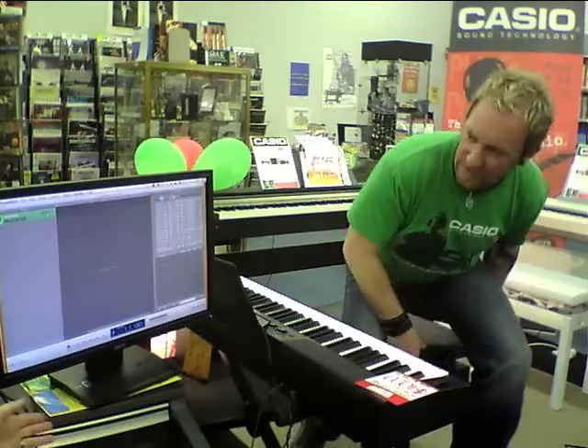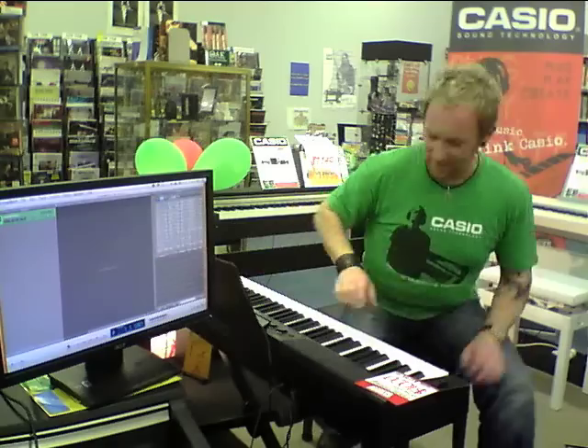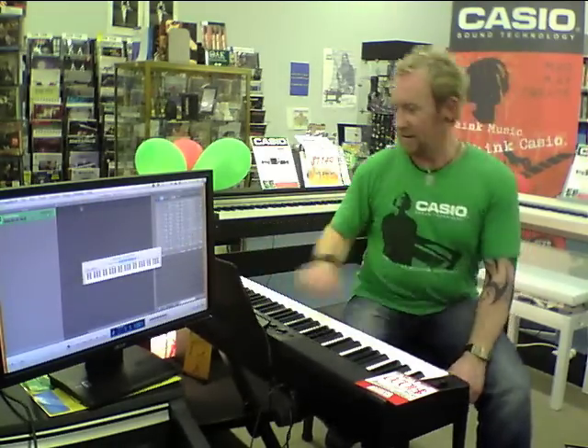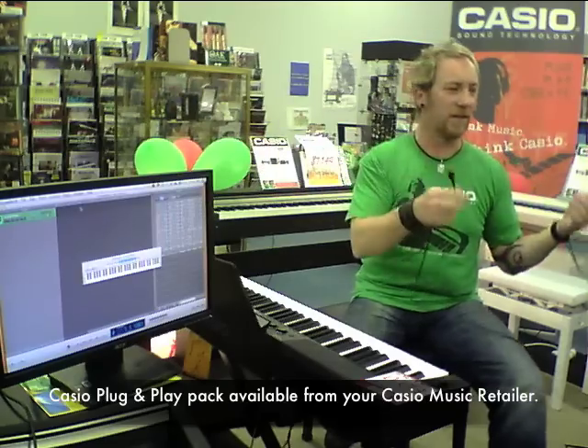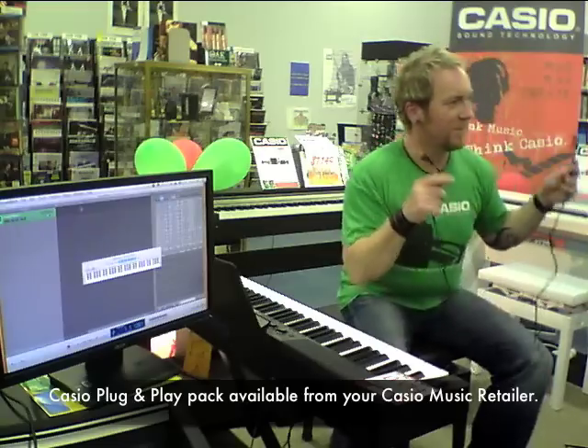I'll show you — when we plug the keyboard in, the keyboard will actually appear on the screen and the notes that I play will also show on the keyboard. Coming back to our plug and play pack, this is the second lead that comes with the pack and this is a USB cable. Does anybody not know what a USB cable is? I'll assume from your silence that everybody does.